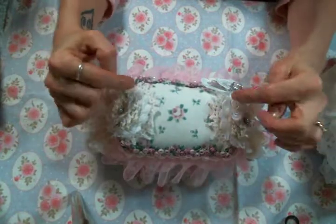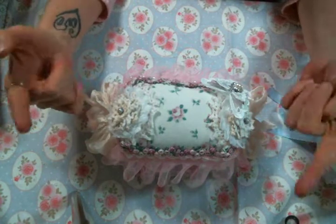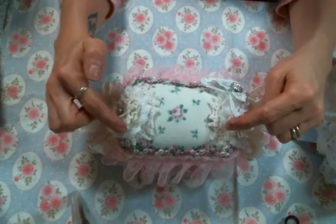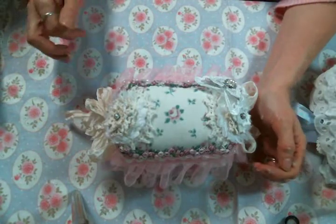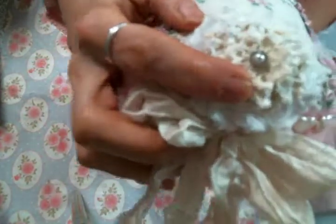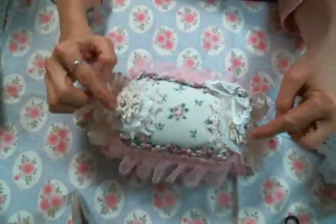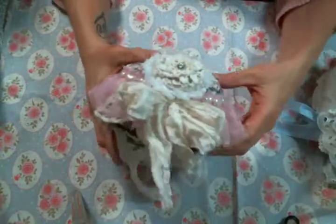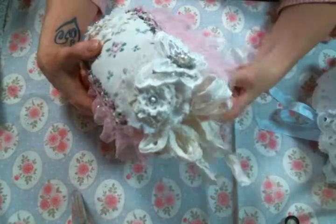Then I put some doilies on each end — you can find doilies in the mixed doily packs that Kim has. On top of the bottom doily, I put one of these shabby white flowers — she carries those in her shop too. Then I made a doily flower on top and added a piece of Angel Dream Crafts bling, because her bling is my favorite — it's got such sparkle and is such good quality. I did that on both sides. Then I made sari ribbon bows for both ends, and you can find all different colors of sari ribbon at Kim's shop as well.